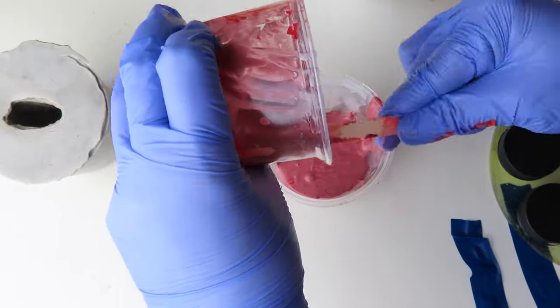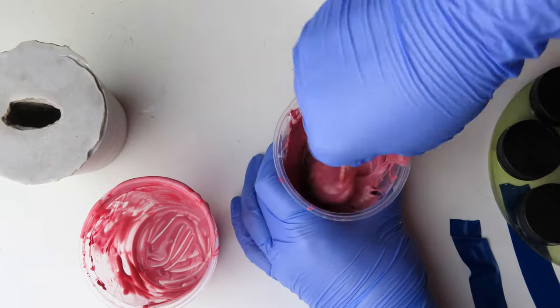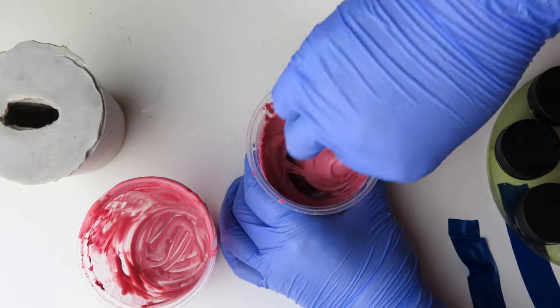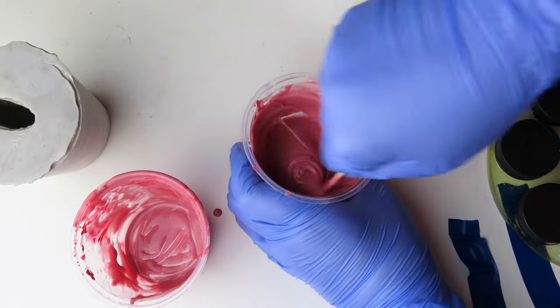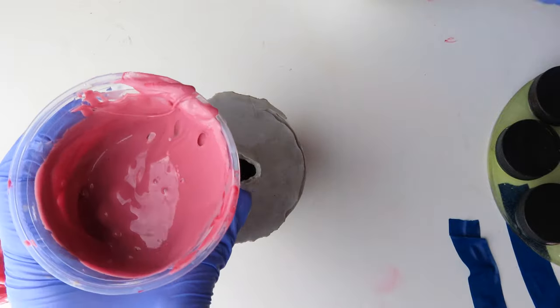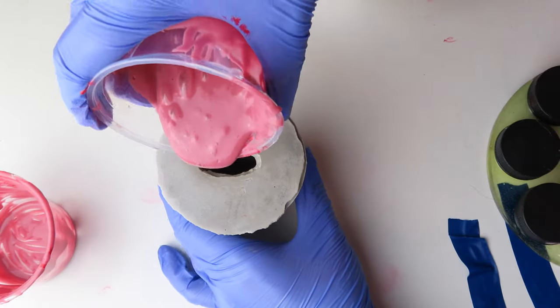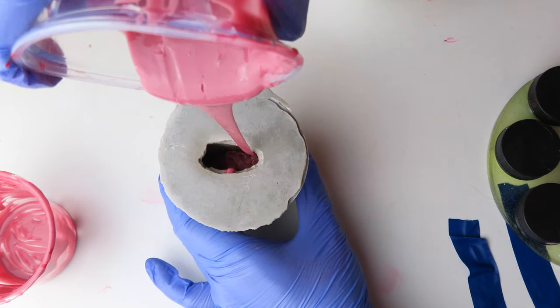I then poured part A into part B and stirred thoroughly. I poured the silicone into the mold from up high, creating a small stream of it. This method prevents it from having too many bubbles form inside the mold.